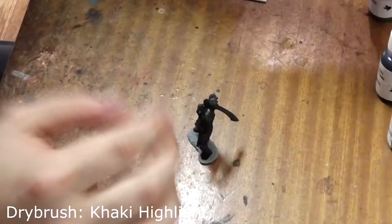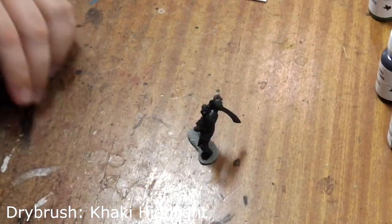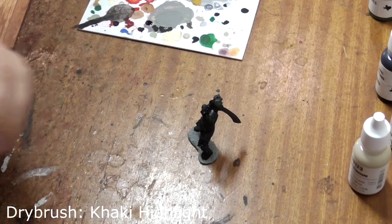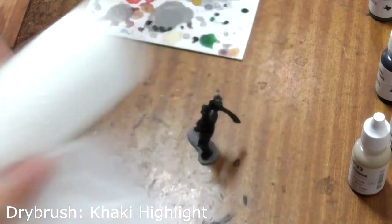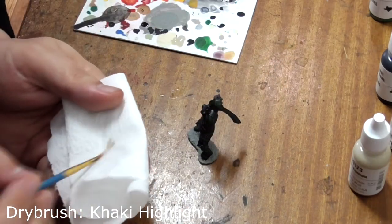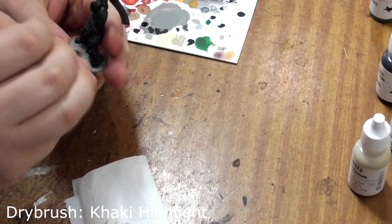Now he's all dry, we're going to dry brush his base. Use khaki highlight for this. Take an old brush and that most precious of commodities in 2020, the toilet roll. Wipe the majority of the paint off on the tissue and then lightly brush it across his base to bring out the raised detail.